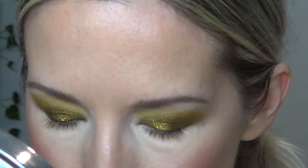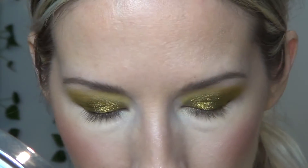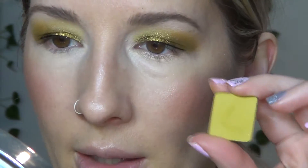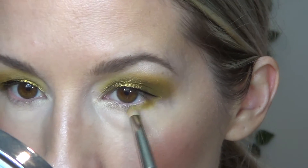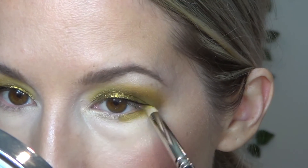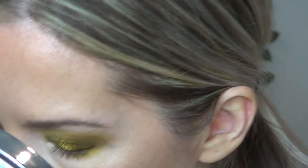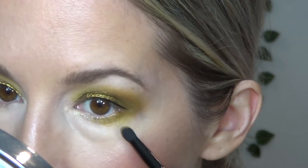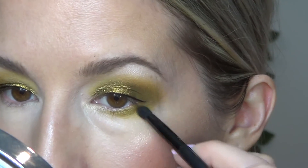For the lower lash line, I'm going to start with my gold pencil from NARS — I need to get another one, this one is drying out. Then I'll take a pencil brush and go into the shade Vert from the Trio Chrome palette, the same color we used in the outer crease up here, taking that about halfway. I want to blow it out slightly but not too far down. I'm going to use the double-ended Anastasia brush — just a slightly fluffier brush — to get that blended blown-out effect.